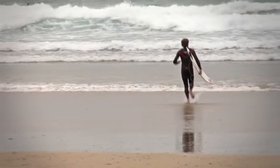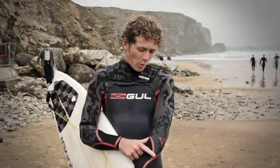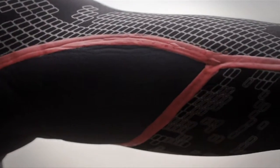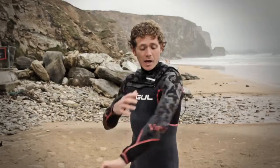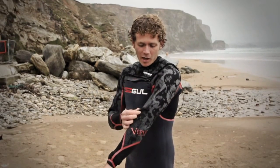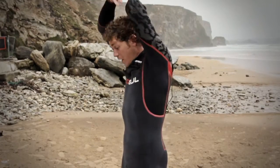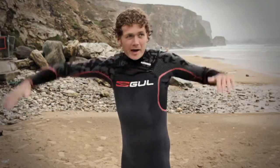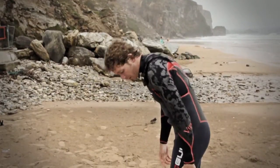It's got these neon coloured liquid seams which are 100% waterproof, really strong and flexible, and they're just a really, really good finish. Gull are using these X-Flex thermal panels — it's lined with a thermal lining for the warmth but it's also super stretchy. When you're paddling out back you really feel it down your shoulders, and that also goes all the way down your hamstrings out the back.